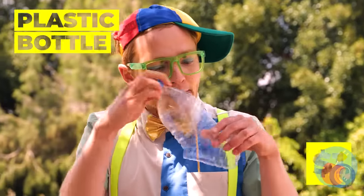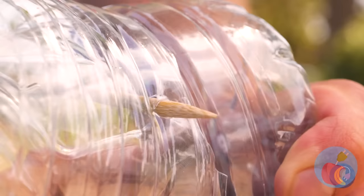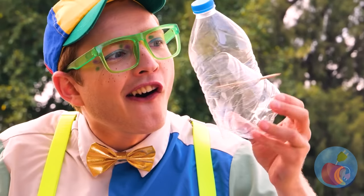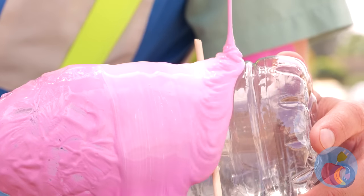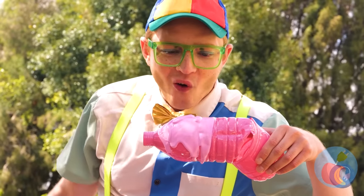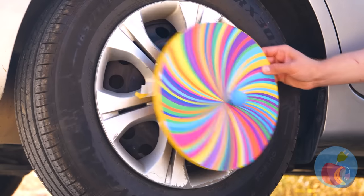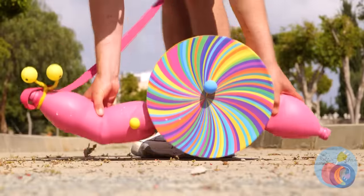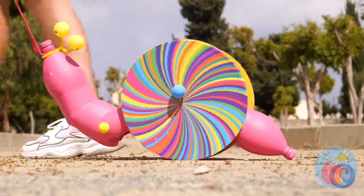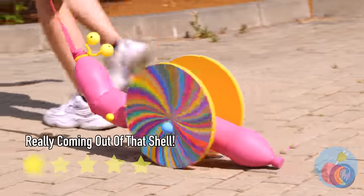Vroom, vroom! Don't get jealous — just get crafty! All you need is a bottle, a stick, and paint. Actually, we're gonna quadruple all that! Now add two wheels on the sides! It's a snail! Add a leash and take it for a walk! Who knew snails could be so fast?